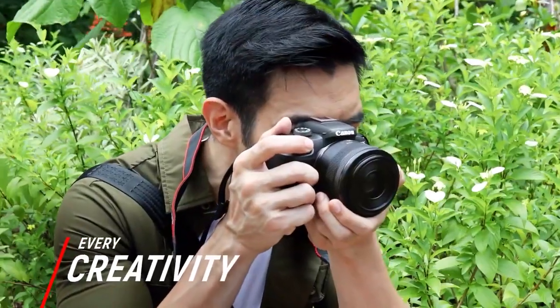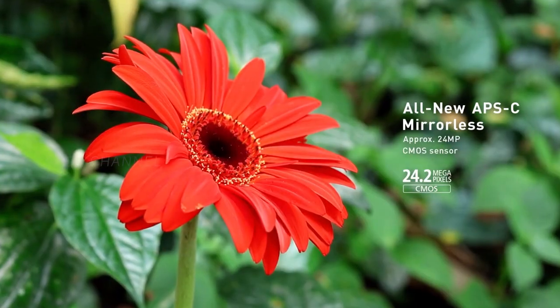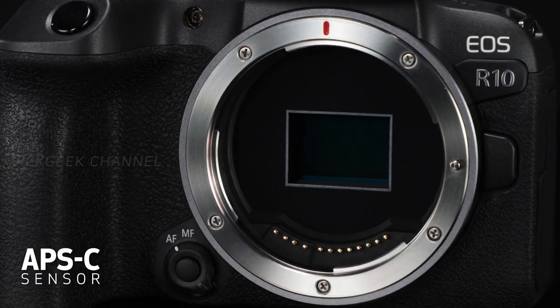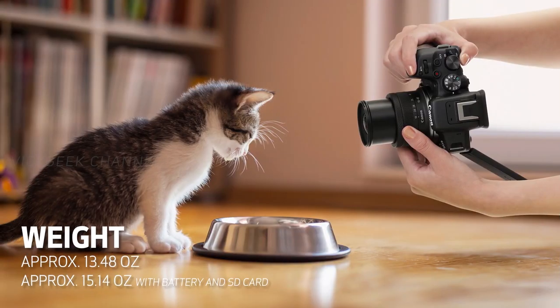The Canon EOS R10 features a 24.2 megapixel APS-C CMOS sensor with a 1.6x crop factor. The 24 megapixel resolution has been with Canon for a while in mid-range cameras, but here it is a completely brand new chip, so you can expect sharper and better overall image quality from the newer sensor.